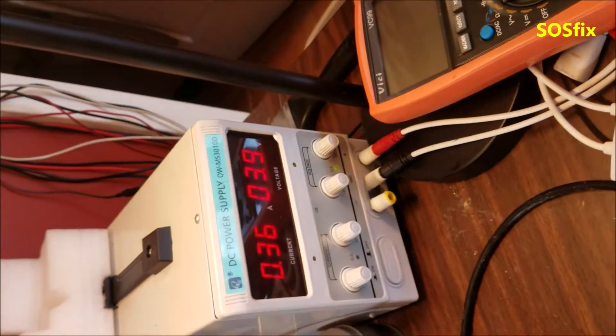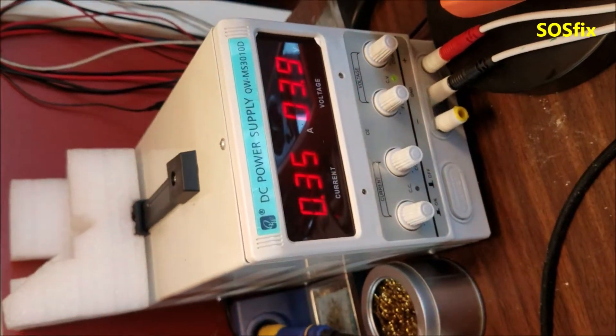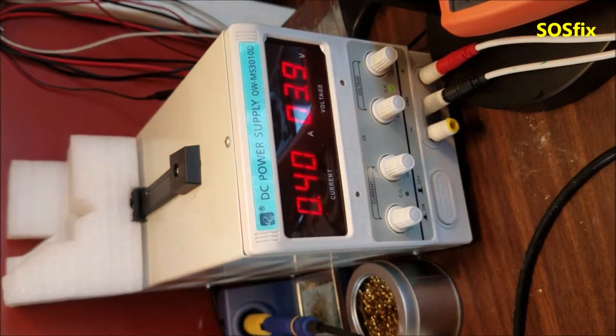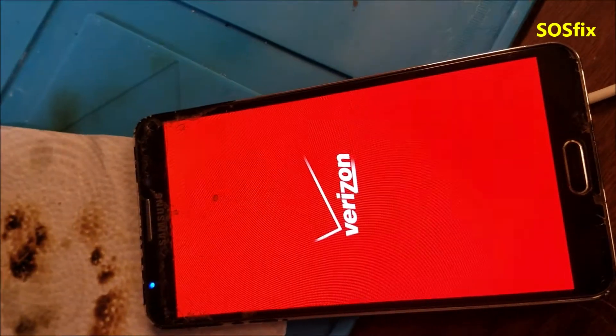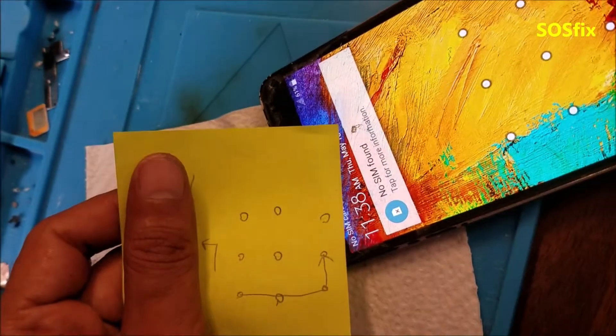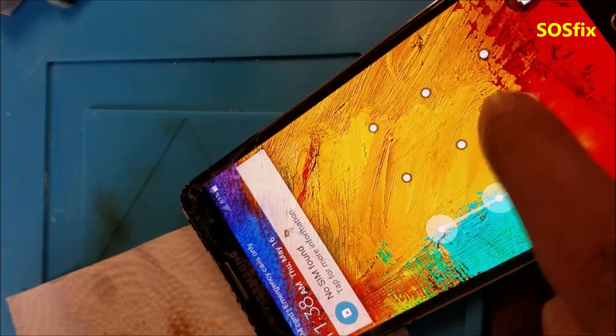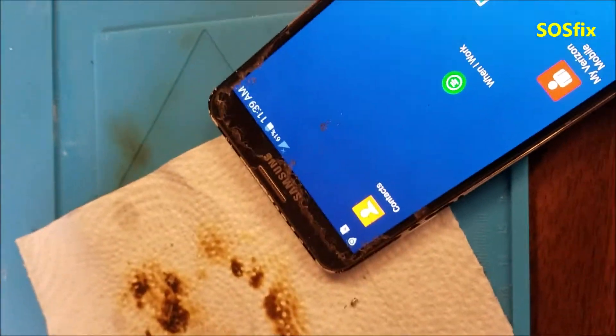There is no surge and it's over 300 milliamps. The phone is powering on. Wait for it to go over 1 amp. I'm going to connect it to the computer to get the data from the phone.